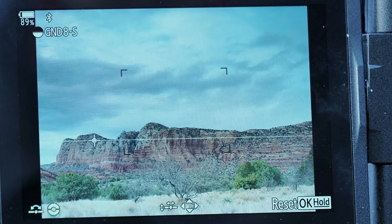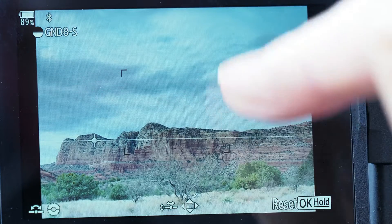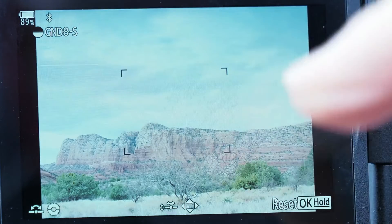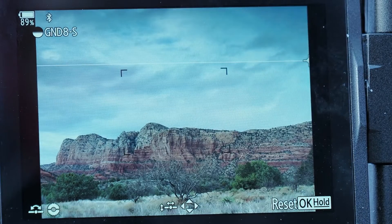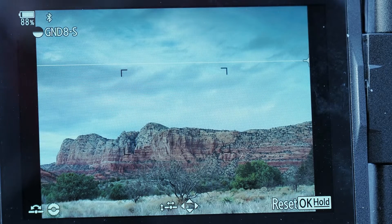It also has different densities available. We were on graduated neutral density filter with a three stop — it also has a two stop and a one stop. Right here I'm using a soft edge; it can be a soft, medium, or hard edge. So this is a pretty powerful little tool, so you don't have to have that split field neutral density filter or the graduated neutral density filter in your bag.